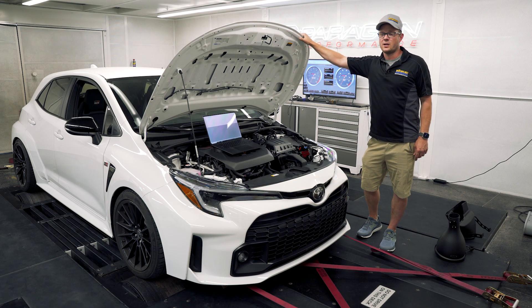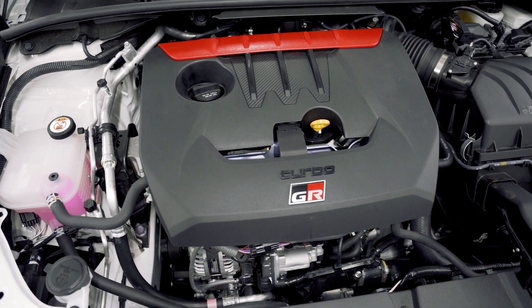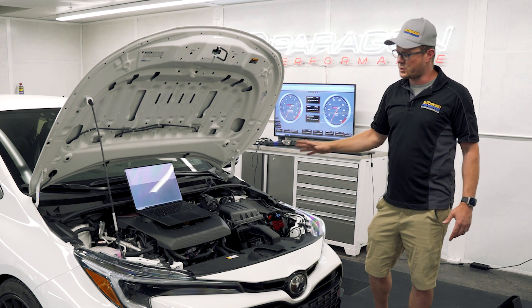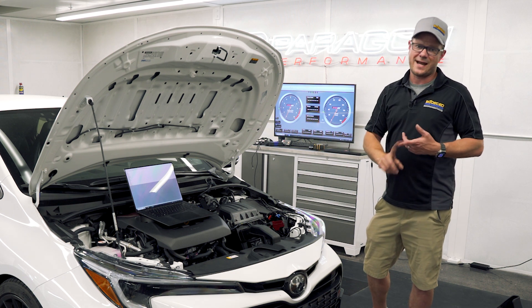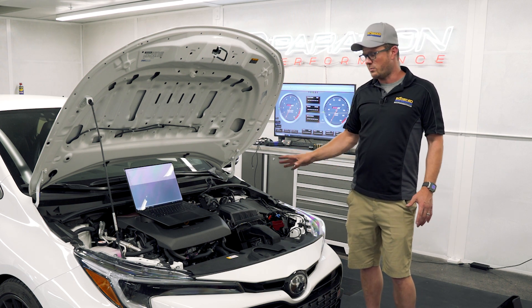Hey everyone, Graham from Boosted Performance here. We're in the Paragon Dino Cell with our GR Corolla that we just picked up and we're going to be doing some intake testing today. First, what we're going to do is get this car back to the stock tune. We've actually already been tuning this car with Ecutech with completely stock parts on 91, 93, and some ethanol blending, just to get a feel for how it tunes and see what we can do with it with no mods.